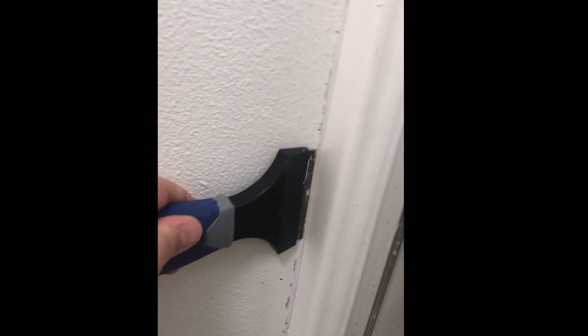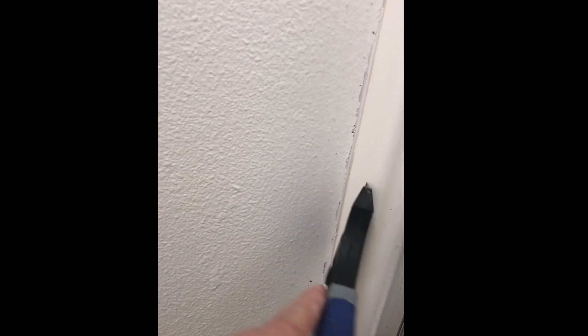The caulking was nice and soft and came off pretty easy. Now we just clean up good and get ready to do a new bead of caulk. Come at it from both sides of the angle, rock it back and forth so it gets in there, scrape that caulking out — comes right out. You're also going to want to keep a little screwdriver and a razor knife with you to get the hard-to-reach areas, the little nooks and crannies.